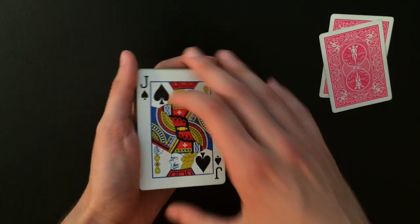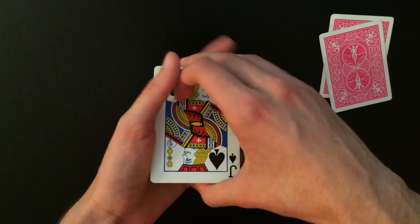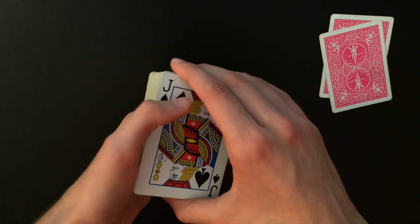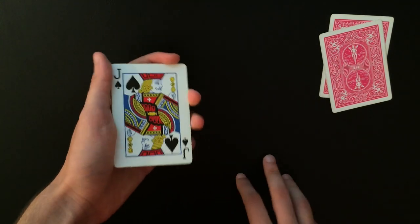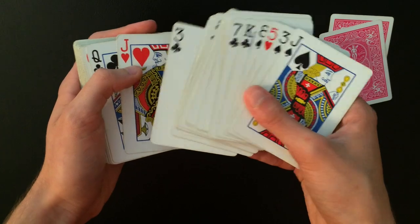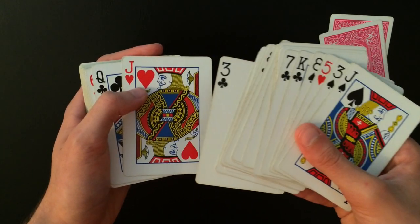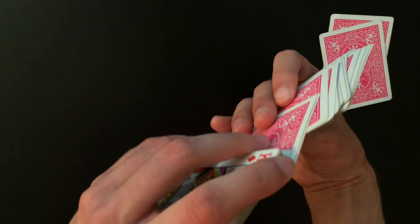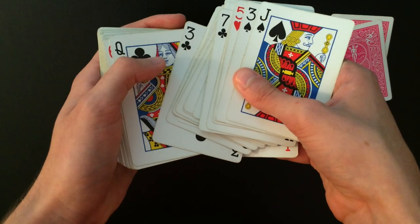Now you're going to have the spectator select a card face up, but before you spread, obtain a pinky break on the bottom card — which is actually one of the red kings. Hold this pinky break as you spread out the cards. Keep a nice tight grip on the deck because if you don't, you could flash that bottom card facing the opposite direction. Use a tight mechanics grip so that when you spread the cards you won't flash that card. The spectator selects a card — let's say the jack of hearts. You're going to use misdirection, take the card and put it into a cull position: place it on top, then use your fingers to cull that card underneath.